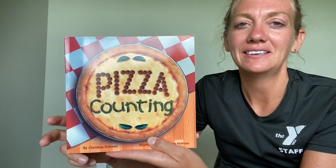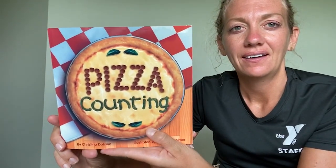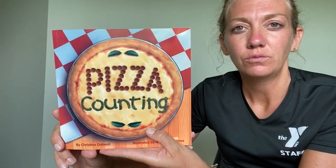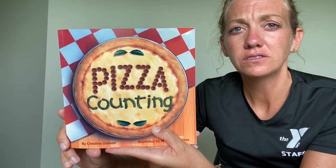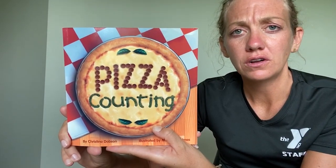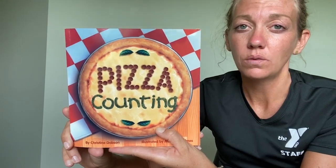Very good job listening today. Now let's see how well we were paying attention. In our story today, we heard lots of different pizzas that people all over the world like to make. What are some toppings you heard in our story that you would put on your pizza?